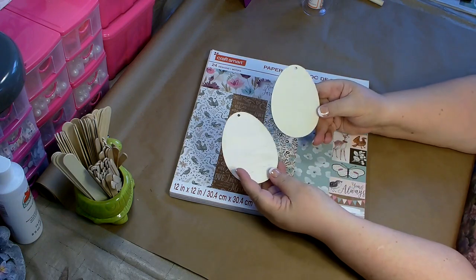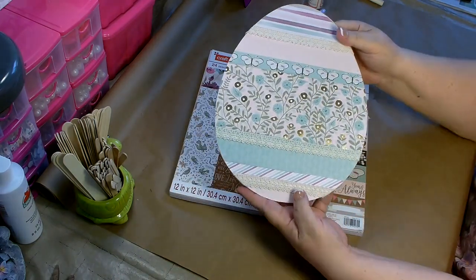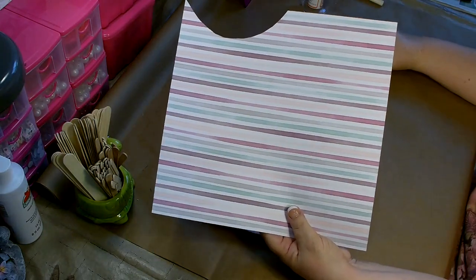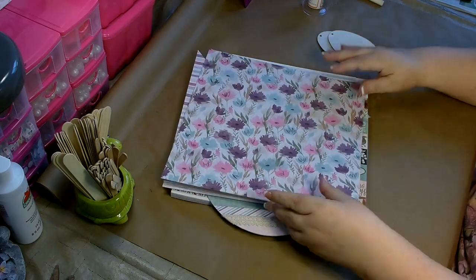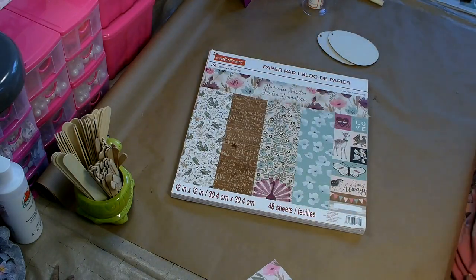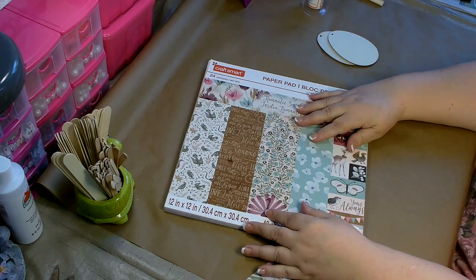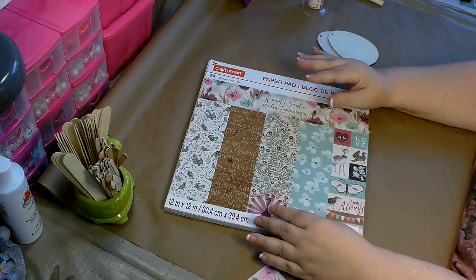You're going to need two of the wooden egg ornaments, and we're going to be using this paper. On one of the small eggs I'm going to use this stripe pattern — the same one I used on my large egg — and the other one will be this floral pattern. All of the paper comes out of the same book, even what I used for the large egg. If you're not great at matching patterns and colors together, working from one of the paper pads from Michael's is a really good idea because everything in the pad is meant to go together.